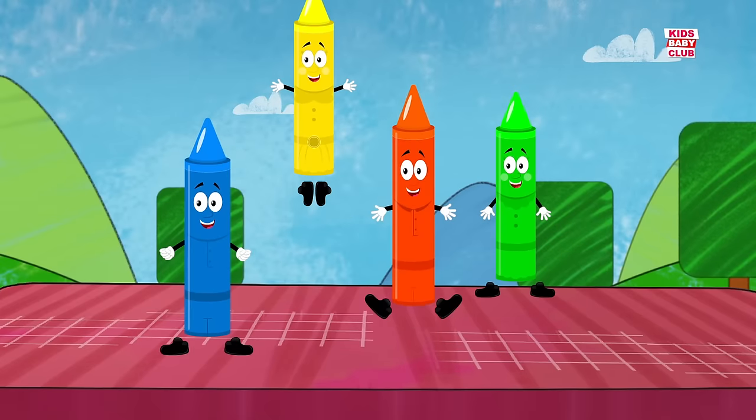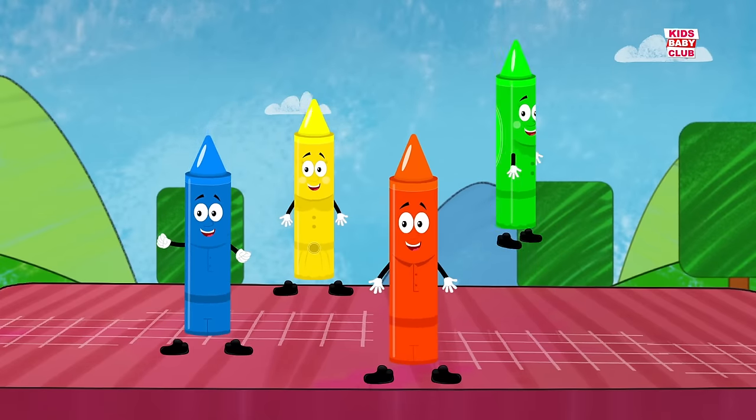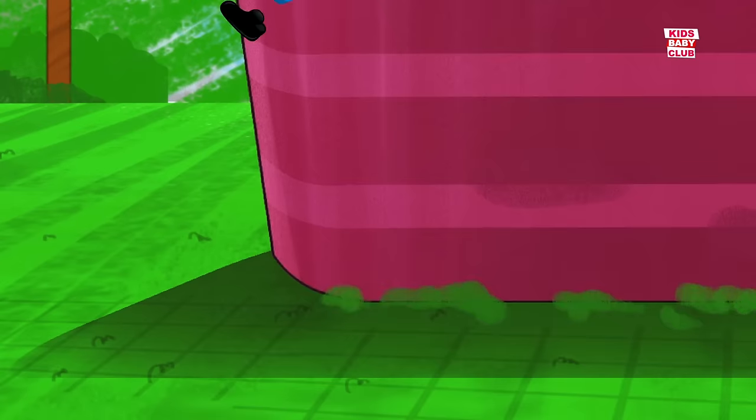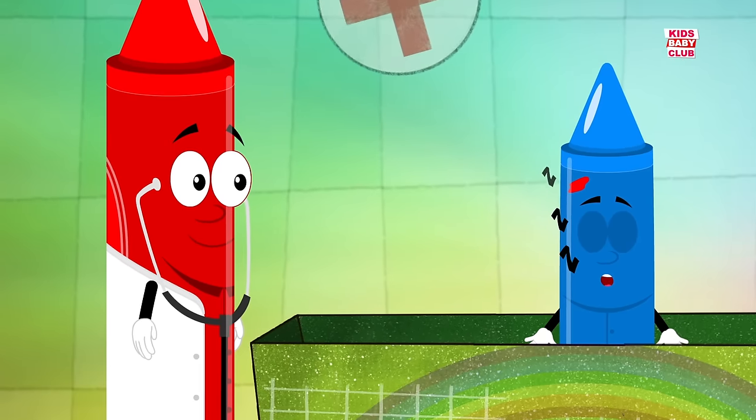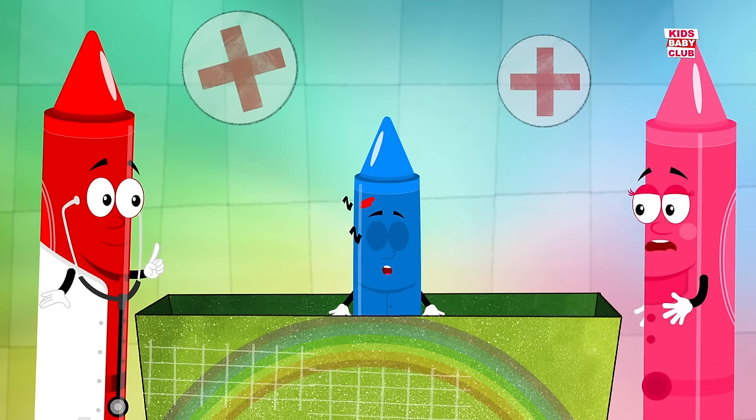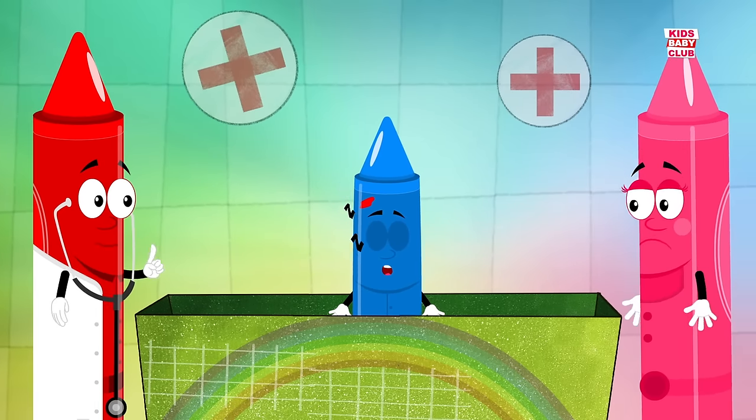Four little crayons jumping on the bed. One fell off and bumped its head. Mama called the doctor and the doctor said, no more crayons jumping on the bed.